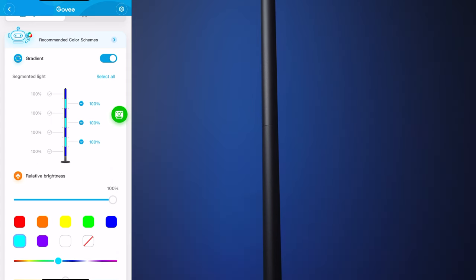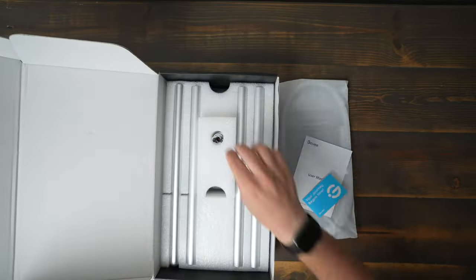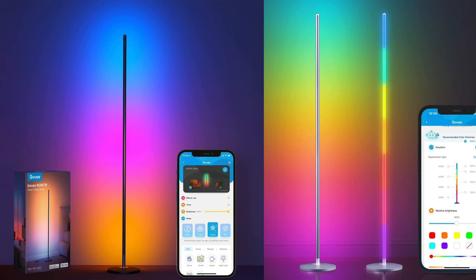Both lights work really well and they're easy to customize with the Govee app, and they also both have really great quality of light. Additionally, both lights come in small boxes and they require a decent amount of assembly to build out the full size lamps. Both lamps support Google Home and Amazon Alexa for remote control, and they both have Wi-Fi and Bluetooth. You'll also notice on the backs of each light that you can see the gaps between the sections. One other difference is the Basic Lamp is available in both black and silver, while the Lyra is only available in silver at this time.